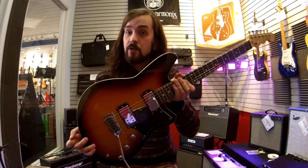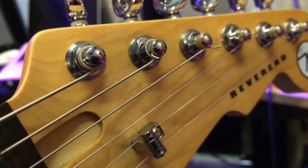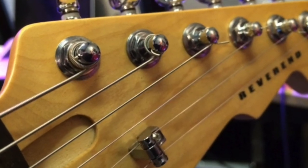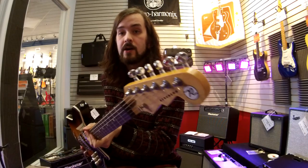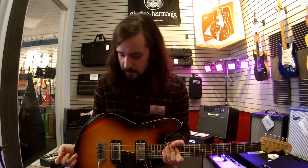The Kingbull has an all-korina body with a flame maple top, a maple neck, and a rosewood fingerboard. It's got a Wilkinson tremolo system and locking tuners, so that even if you really go to town on this thing, you're not going to bust it out of tune.